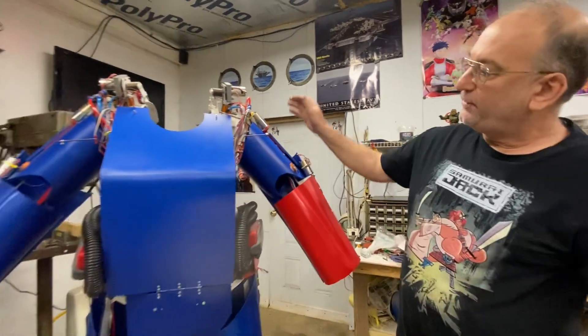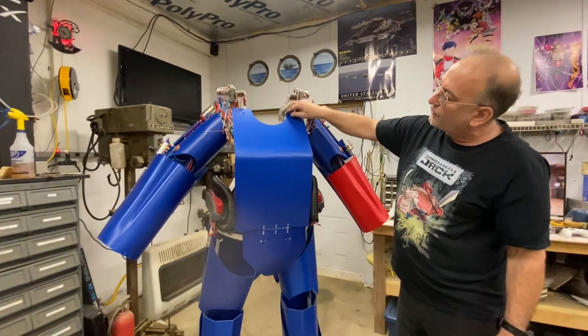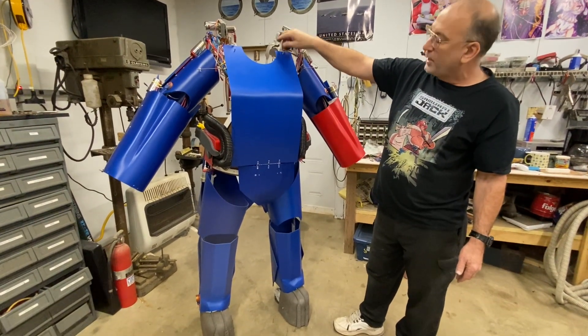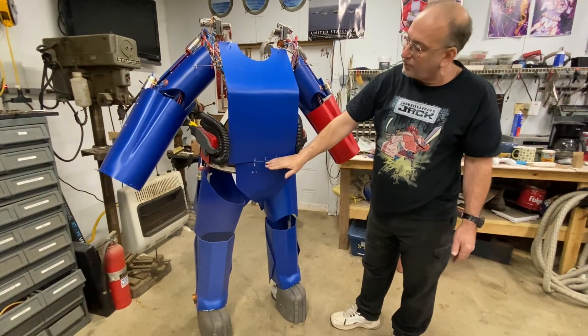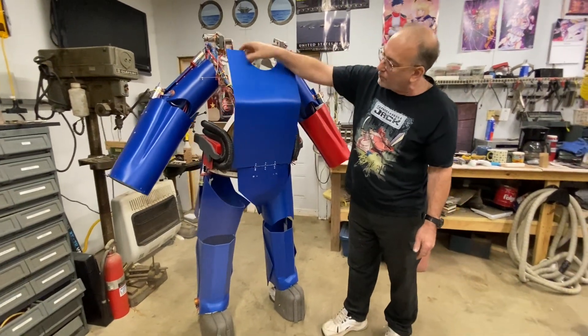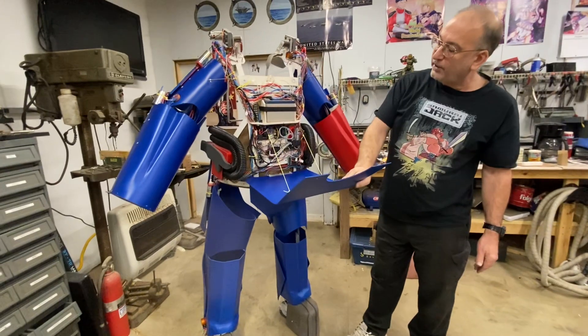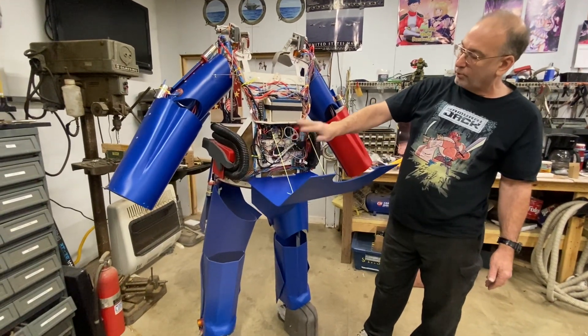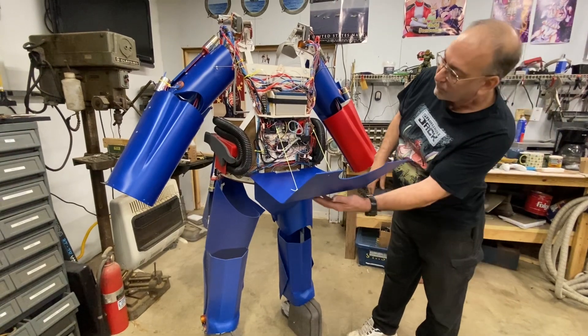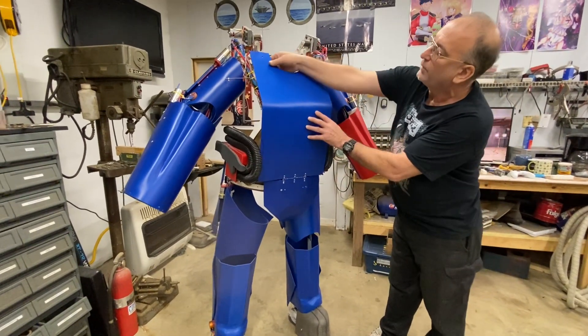Got the basic foundation made for the chest piece and the cod piece. The hinge idea at the waistline worked really well on the previous build, so I decided to replicate that on this. It makes it real easy to get in here to show people, fix a problem, or work on it. So I kind of like that idea, I'm just going to keep going with that.